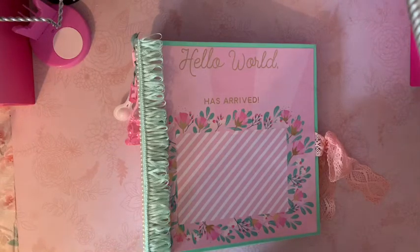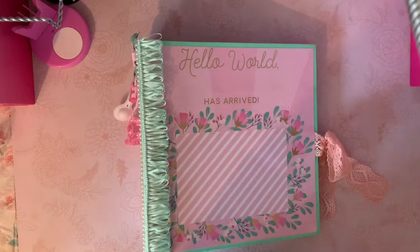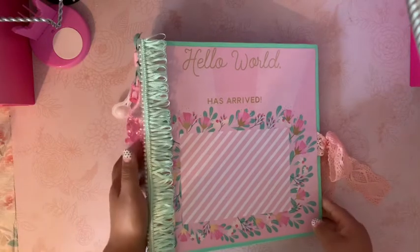Hello crafty friends! Today I want to share an album that I have created. This is going to be for my mom's friend — she's going to give birth in about two weeks and she's a first-time mom. I decided to do an album for her. It's a really simple and quick album to do; it took me two days.